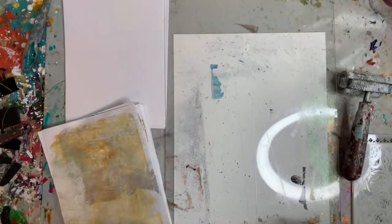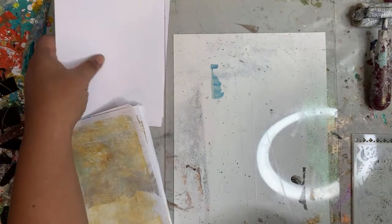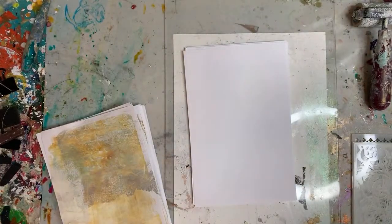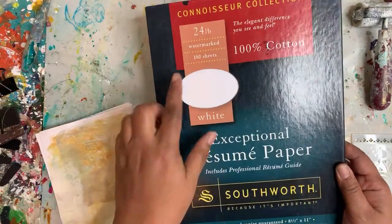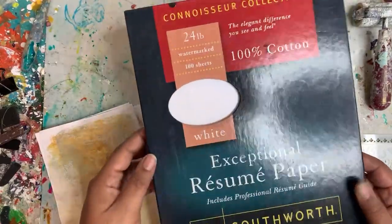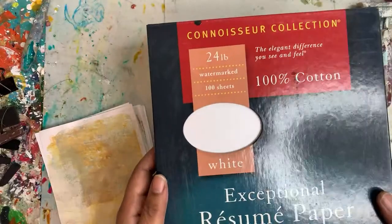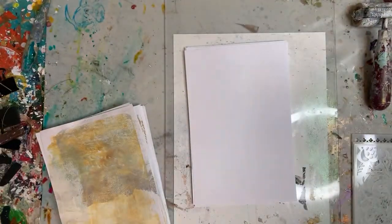Today we're going to be making some jelly prints and I'm going to be using this paper that I found. It's a resume paper — 100% cotton and 90 GSM. It's pretty lightweight but we're going to try it out.